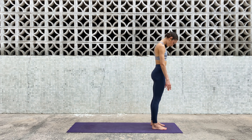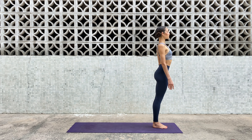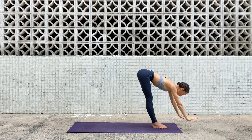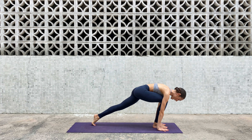Drop your hands to the floor, inhale halfway lift, exhale forward bend. One more: inhale halfway lift, exhale forward bend. Like a wave, ripple your spine — inhale halfway lift, maybe look further forward, exhale forward fold. One more: inhale halfway lift, exhale forward fold. Soften your knees and roll back up to standing — mountain pose, Tadasana, feet together, standing tall, chest forward. Inhale arms up, exhale forward fold, inhale halfway lift, look forward.